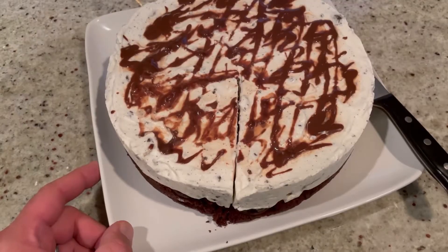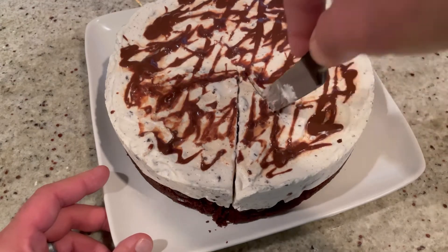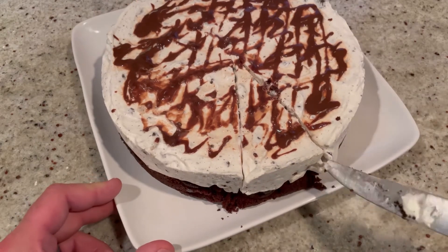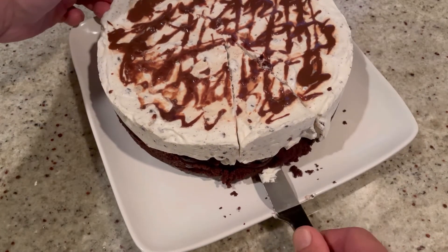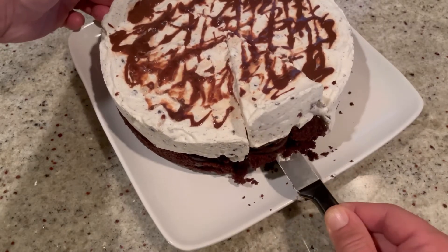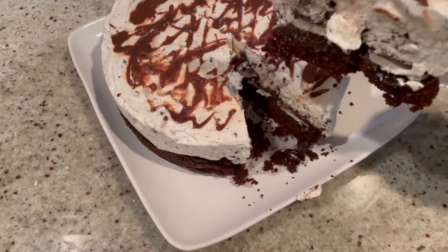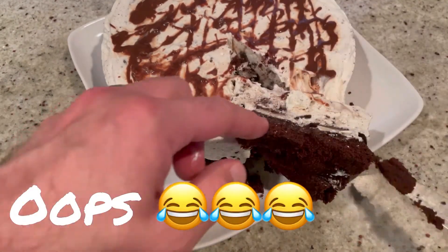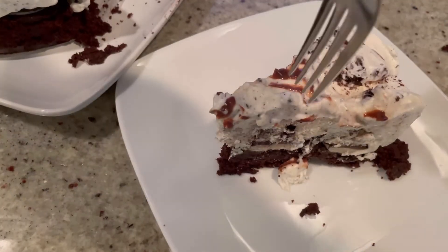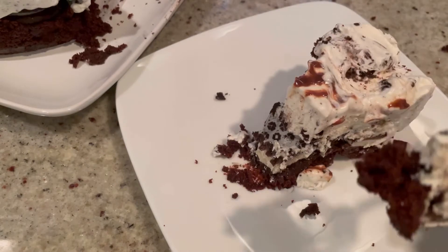If you make this drink at home, let us know. Cheers! This has been sitting out for about an hour, so we're ready to cut the first slice. Let's see how it looks — cutting through the wax paper, here it comes. Oh, look at it — does that not look delicious?